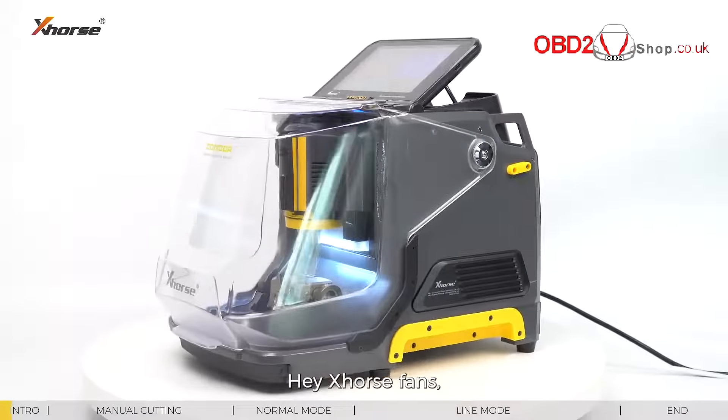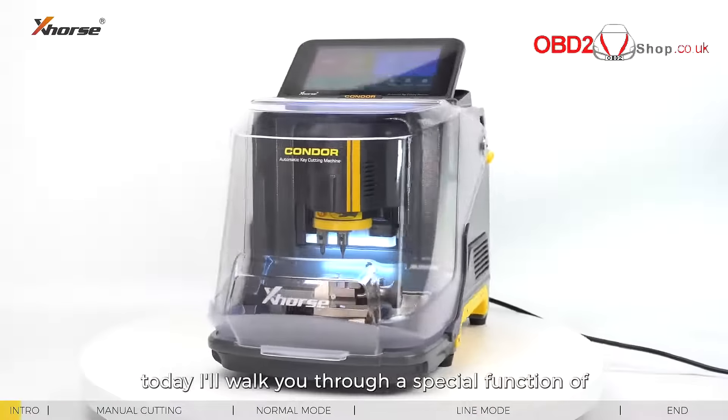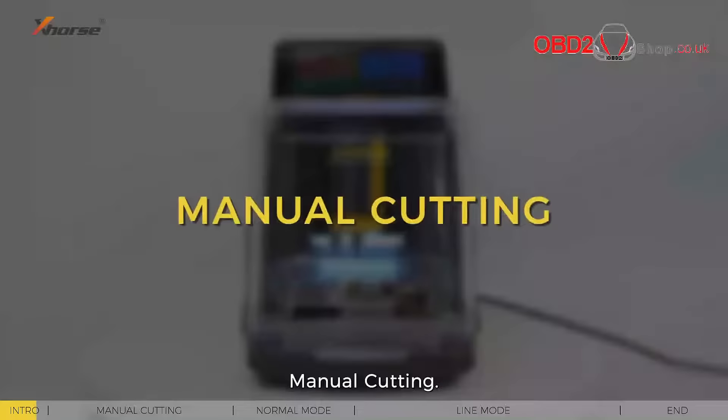Hey X-Force fans, today I will walk you through a special function of Condor XC Mini Plus 2: menu cutting.